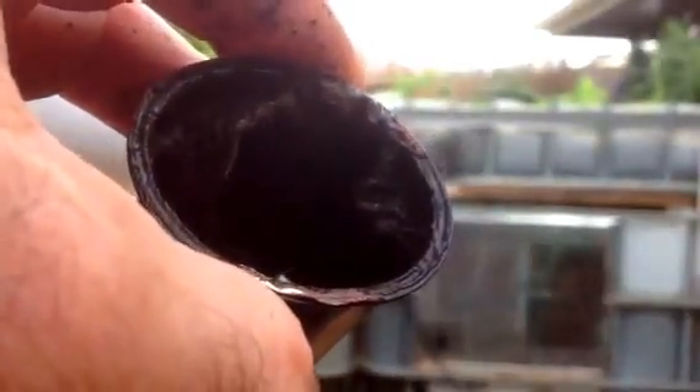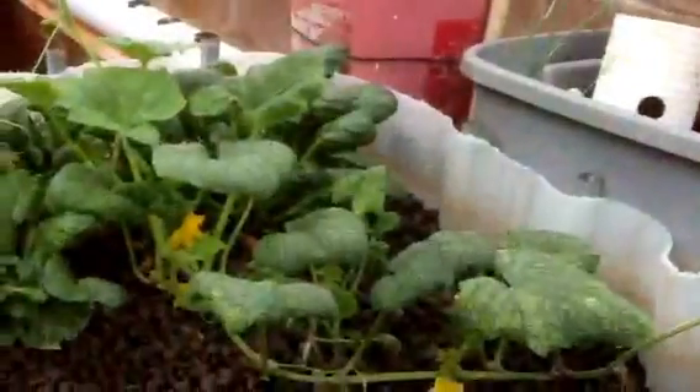We'll just break the roots off, throw them away, and pull out the lettuce. The cured coffee containers are ready for another planting. Everything else is looking good, especially the tomatoes — I'm liking how they're doing. I'm starting to see tomatoes actually forming, so we'll see how that goes.